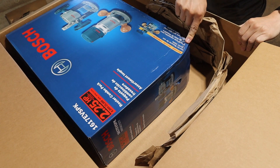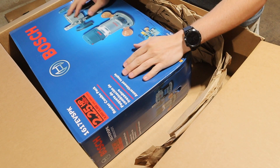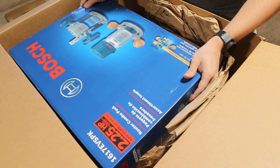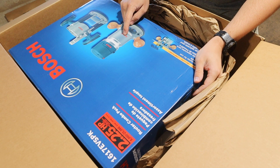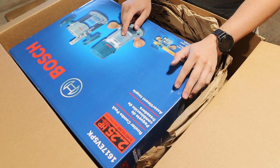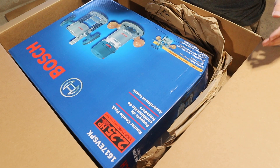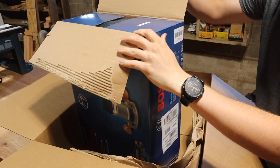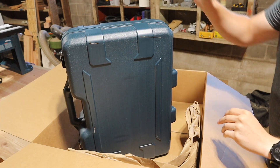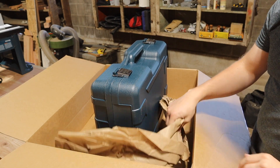Right off the bat it looks like this got dropped on its head, so I'm going to pop it open and see how well their packaging works. This is the Bosch 1617 EV SPK — I'll put a link in the description. Turns out it has its own carrying case inside, so it's doing just fine. I didn't even know it was going to come with that.